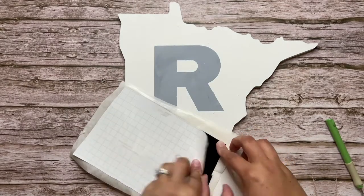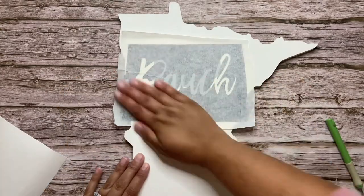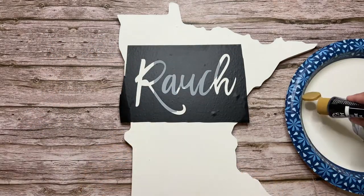Now that it's fully dry, I'm going to apply my last name vinyl in the same way, and I'm going to paint this again with really thin coats of paint so that it doesn't bleed. This time I'm using the color black. Once you have it applied, you can again remove the vinyl and then wait for it to fully dry.